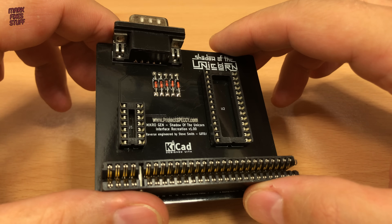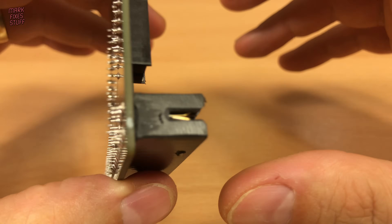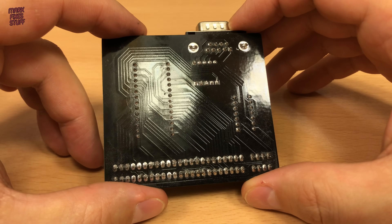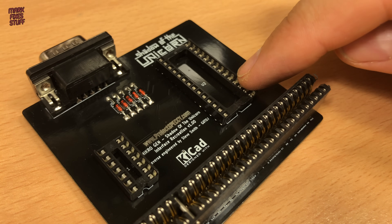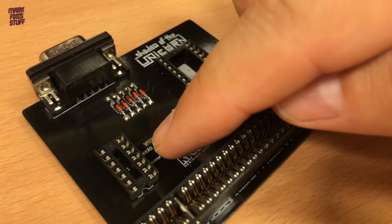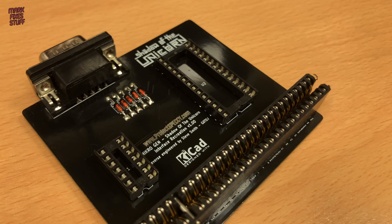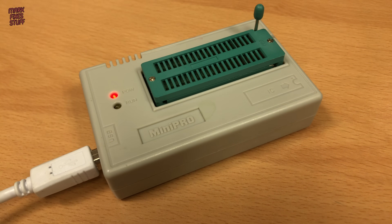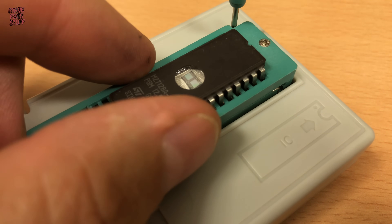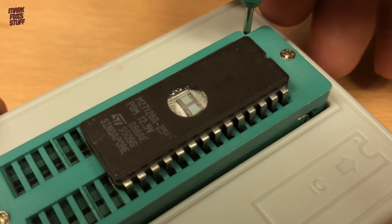Finished — well, except for programming that EEPROM and installing the logic chip. Steven discovered that we need to use a scrambled version of the ROM. The descrambled version that's used for emulators simply won't work.